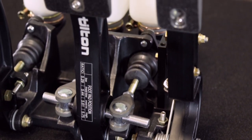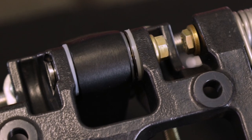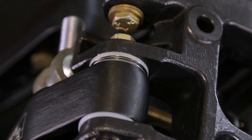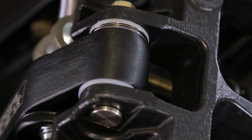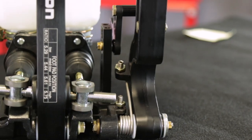Pedal pivots feature oil-impregnated bronze bushings for smooth operation and durability. Wave washers are used on both sides of each pedal to reduce lateral pedal movement. Many 600-series pedal assemblies also feature adjustable stops on the throttle and clutch pedals.